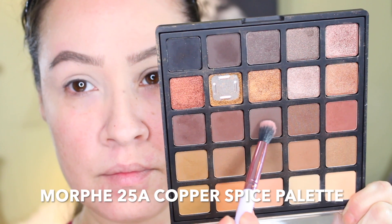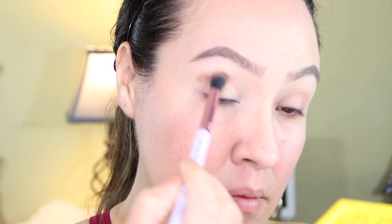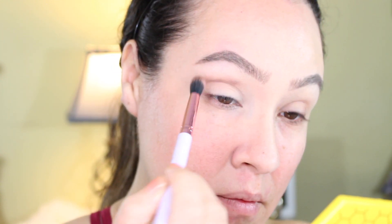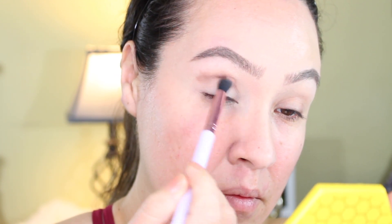I'm going to use this shade right here, which is kind of like a gray-brown — not a warm brown, more of a cool-tone brown — and just placing that above the crease and blending it all around the eye.